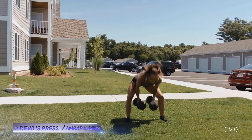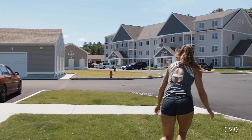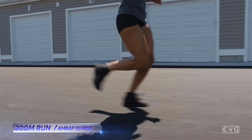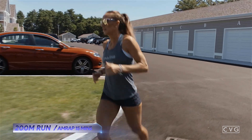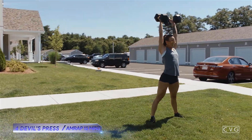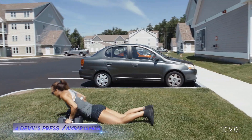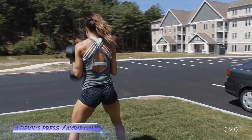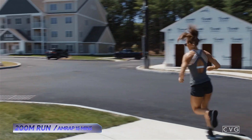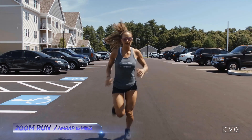Do it like it's never been done before. Do it like a moment is fire. Do it like it's all you've been waiting for. Do what you do, do it for you. Don't gotta try, it's what you're made for — yeah, it's your life, so make it all yours. If you wanna do it, you can do it. Just do it.